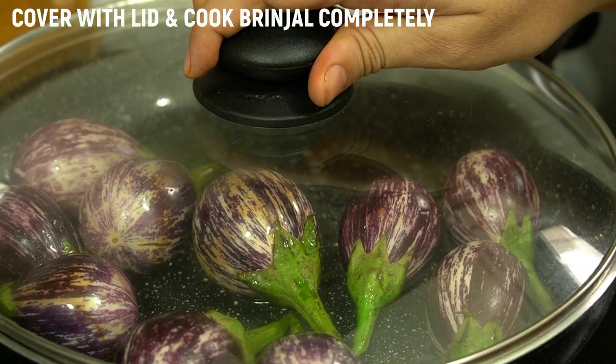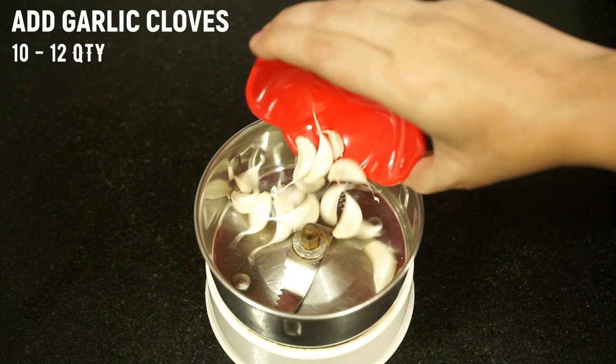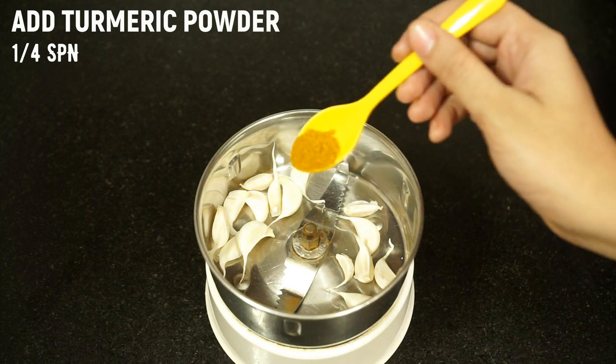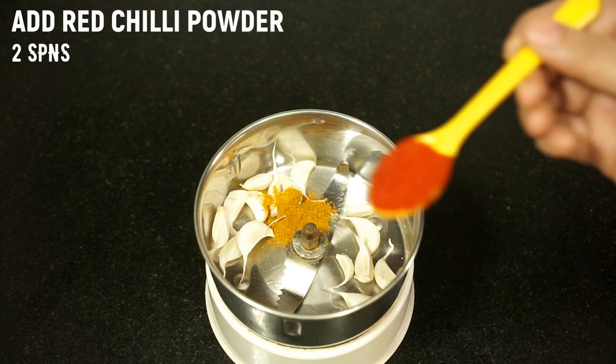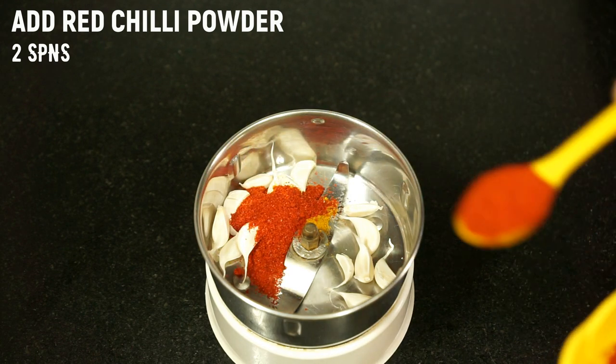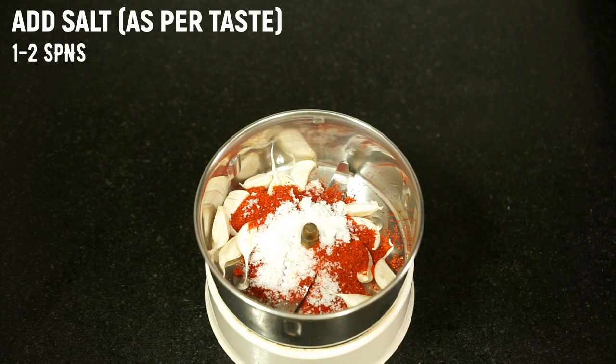Add garlic cloves into a mixer jar, add 1/4 spoon turmeric powder, add chilli powder as per your taste, and add 1 and a half spoon of salt.